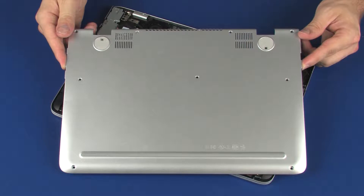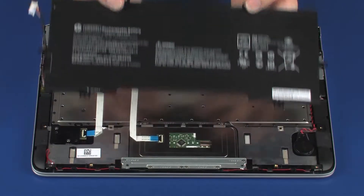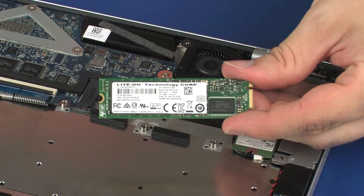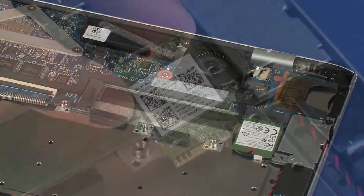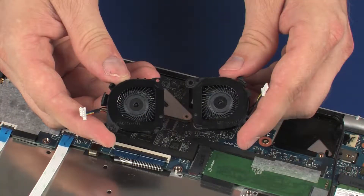Before you begin, remove the base enclosure, battery, solid state drive, wireless module, and fans.